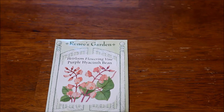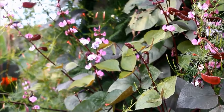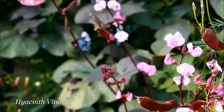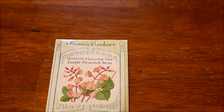Next up is another vine: purple hyacinth bean. This is a fast climber, not to be confused with the other beans I mentioned earlier. I'm not sure about its toxicity — you'll have to look that up. I always say: whenever you're planting flowers or ornamentals into your garden, you really need to take the time to do the research and find out about the plants you're growing. Some of them are toxic, and you need to think about kids and pets in your garden.